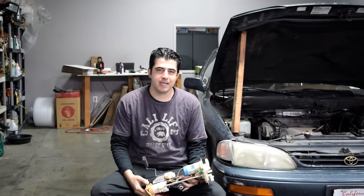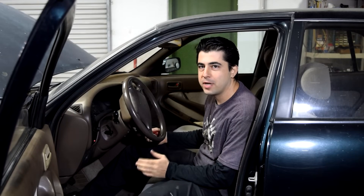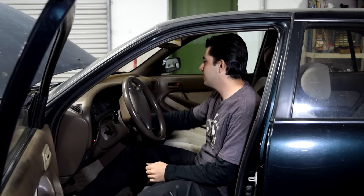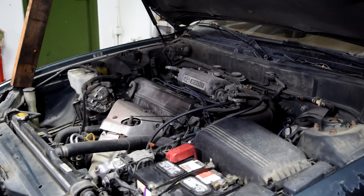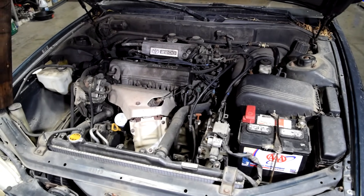Hey, how's it going, diesel-fers? Today I'm going to show you how I can properly diagnose a bad fuel pump. As some of you may know, a bad fuel pump could cause a crank but a no-start condition, so it's very crucial that you know exactly how to diagnose a bad fuel pump.